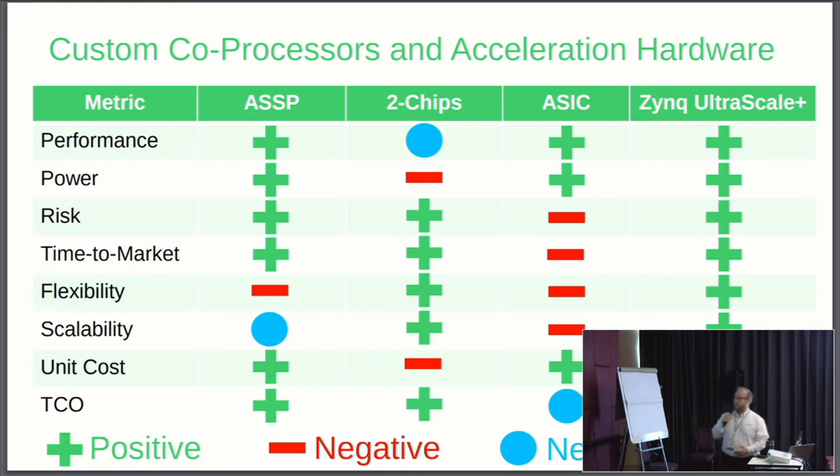That takes me to the Zynq Ultrascale Plus — it solves a lot of these problems. It adds a lot of flexibility. If you get something wrong inside your design, you just go back, rebuild the bitstream, load a new bitstream. In fact, you can load it over the air if you have a network connection to your end device. The only neutral area here is unit cost — it's not as cheap as the ASSPs, but in terms of value, you're getting a lot more out of a chip that you can update over the air to change its functionality.